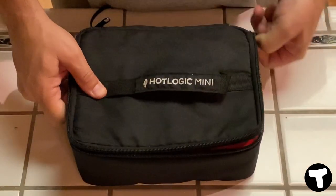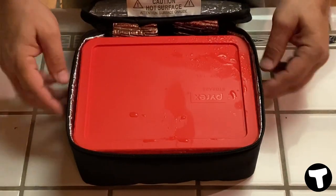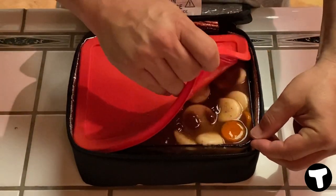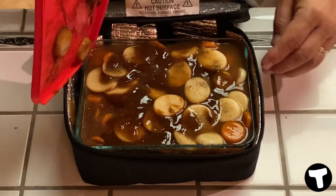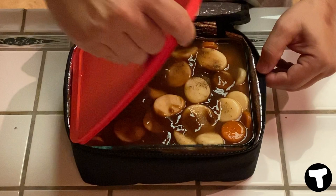And that's it. You plug it in for four hours, and four hours later, open it up and you're going to have a nice meal that you were smelling for the past four hours while driving down the road. You cannot get any easier than this, guys. It's fantastic.